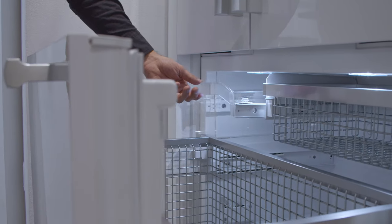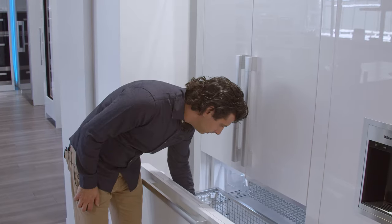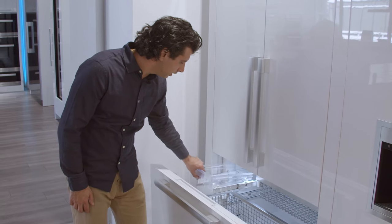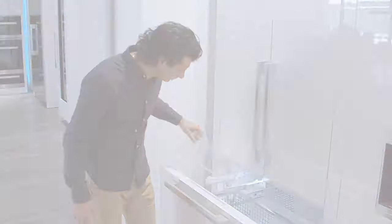As always, Miele uses heavy-duty metal racks in their freezers — easy to clean and a brilliant look. Your ice maker is up on the upper left-hand side and is removable so you can dump it into your cooler when you're ready to party. For more information on this unit, make sure you visit our Miele page on our website or stop in the store.